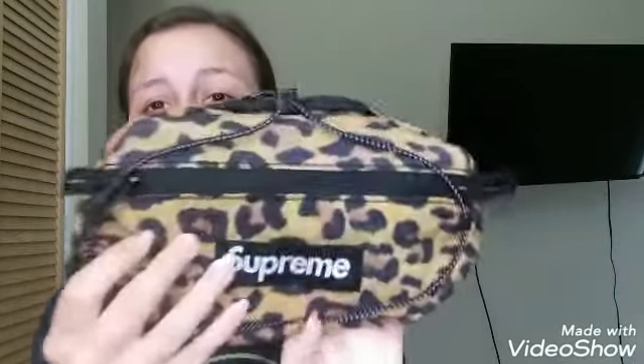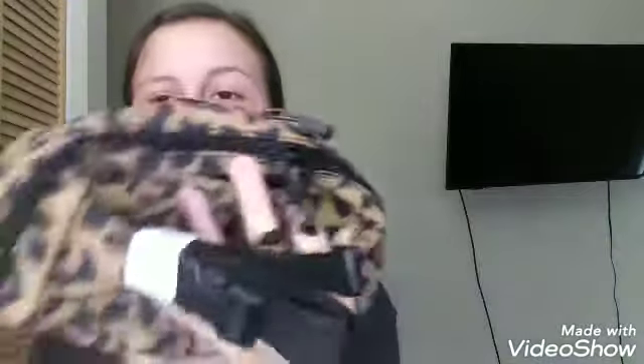The front pocket still has room and space — super nice. Not a lot of people got this colorway; it's still sitting on the Supreme website. I thought it was going to do really well since it's a cheetah print and those usually sell well, but I guess people just don't like the bag shape. It does have adjustable back straps with an easy clip — you can see the clip right here, it snaps on super easy and it's thin, unlike other Supreme bags which are thick.